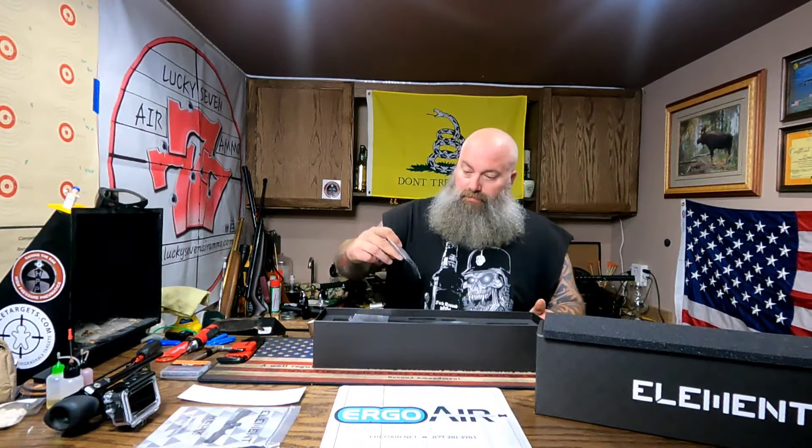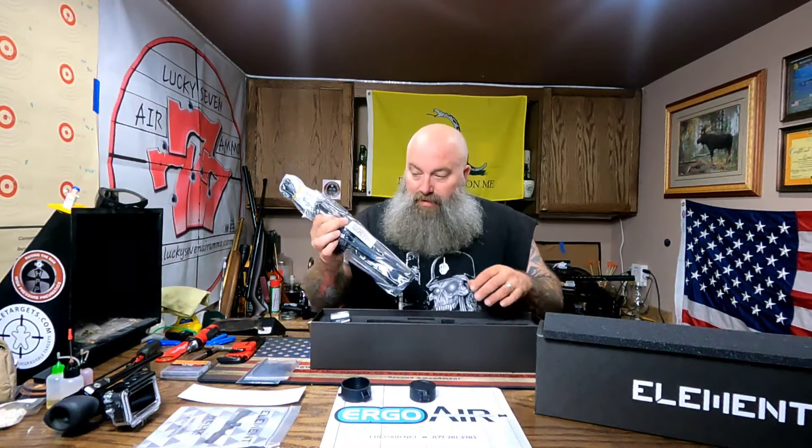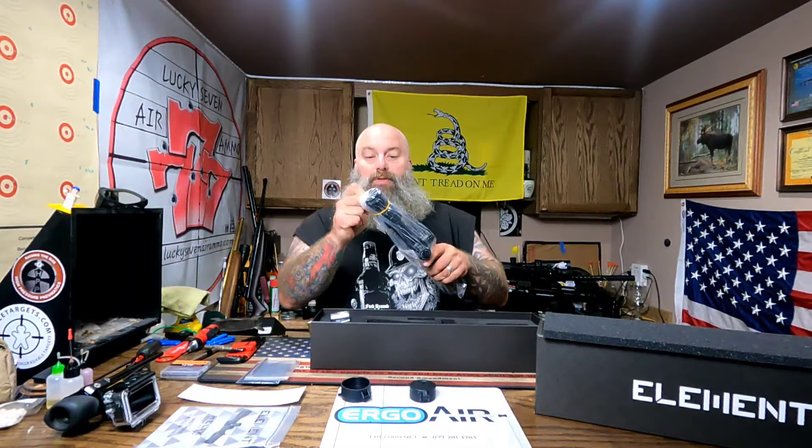This is going to be an unboxing as well as mounting it on the Impact to see how it looks and measures up. Right off the bat — Element Optics sticker, gotta love those. Comes with your owner's manual as well as the guide for the reticles. This is MOA. Comes with a nice lens cloth, a couple of Allen wrenches, your throw lever, the sunshade, a set of caps — caps are always good to have — and bikini covers. Here's the scope.